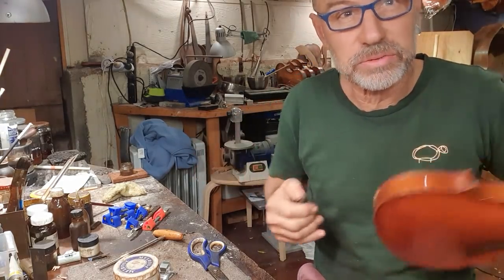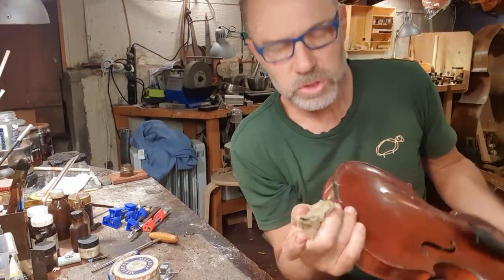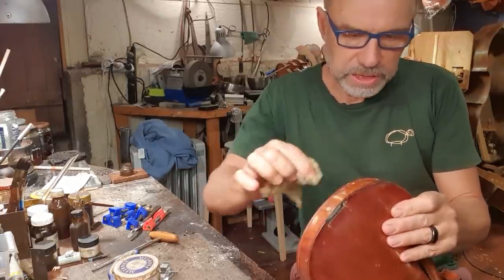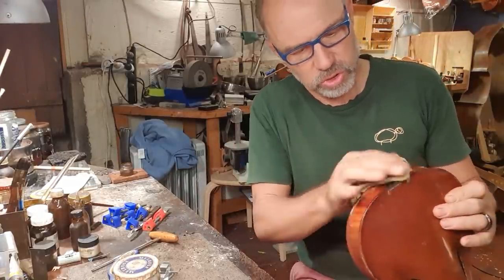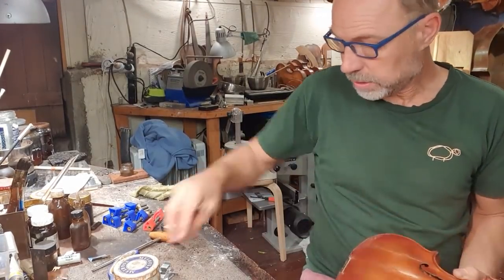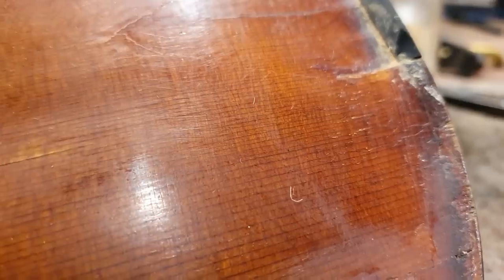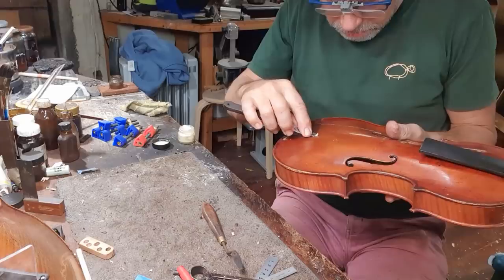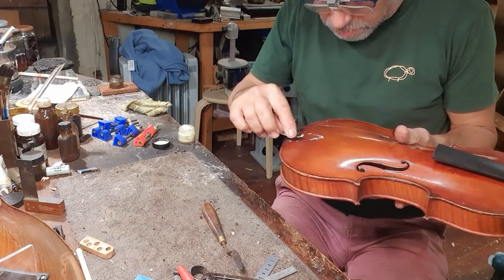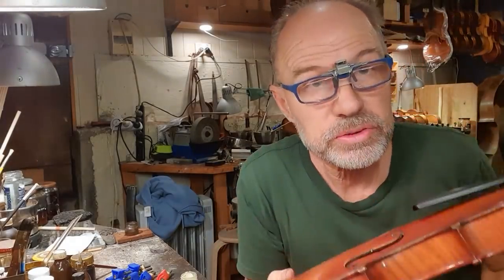I'm gonna take it out for now, put it back in the case, because there's a lot more work to do. I'm just gonna clean off the glue from gluing, and also from the filling that's all dried now. I'll just wear my really up-close glasses. I have done all the filling on the varnish.